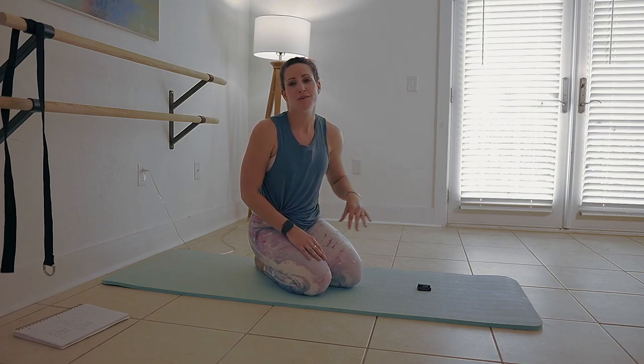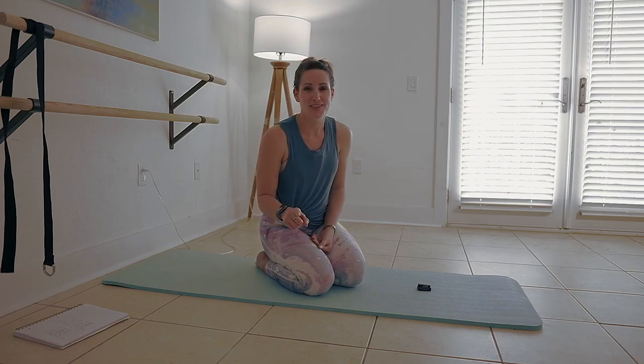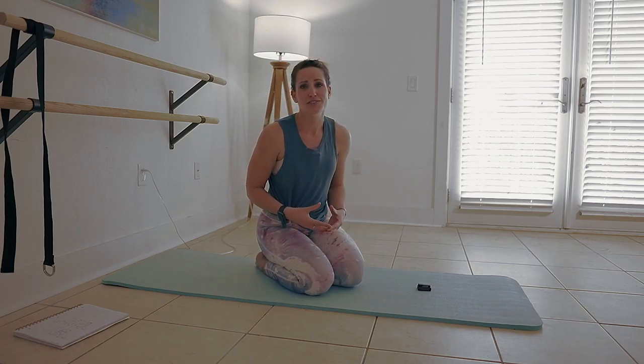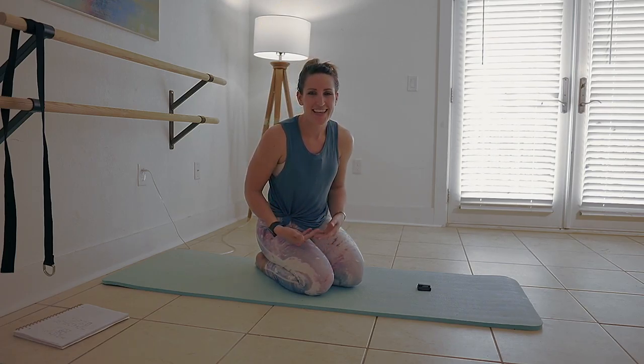Hey y'all, it's Abel. Welcome back. Today's video is a basic bar workout on the mat. I'm going to set up every position with you, offer lots of instruction, as well as modifications for these moves so that you can use this video as a resource to make the most of some of the full-length videos that you'll find here on the channel. If you haven't subscribed, go ahead and do that now. Make sure your bell notifications are on because we load new videos for a variety of fitness levels every week. Let's get started.